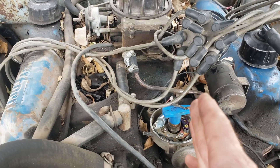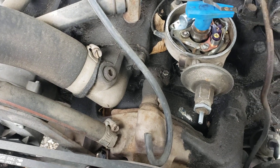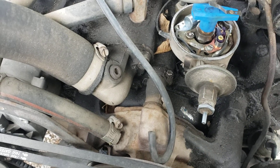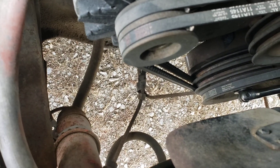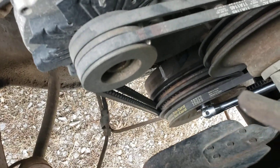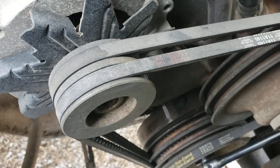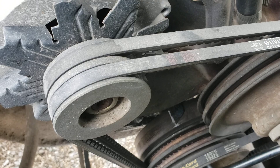Getting close now — on this Ford, cylinder one is kind of back to the right, and I can see the rotor is about to point to it. As we get really close, I'm watching down at the timing marks for my highlighted zero degree mark to come up on the harmonic balancer. And there it is — we're right on zero, top dead center.